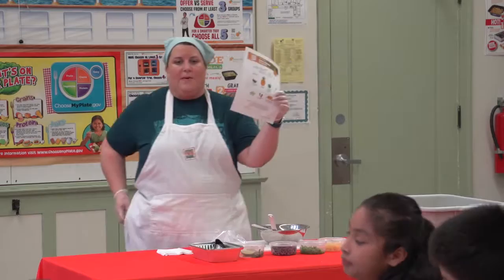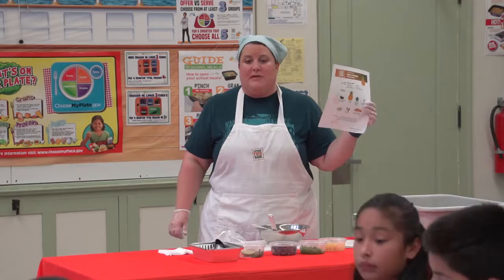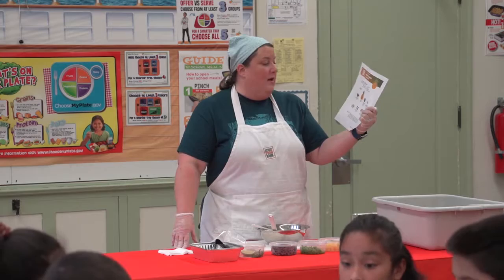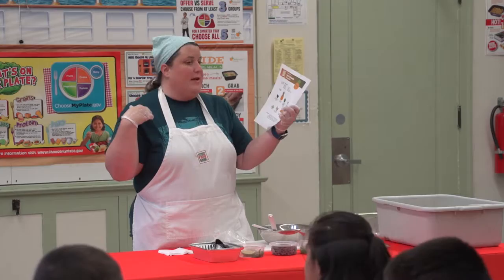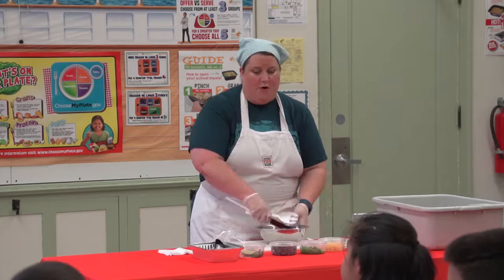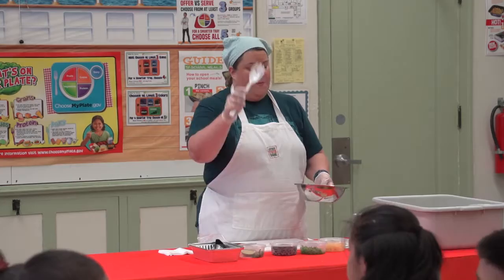Let's check first that we have all of our ingredients. Does everybody have a recipe, a piece of paper? First is black beans — does everybody have black beans in front of them? Does everybody have pineapple? How about green bell pepper? Cilantro? Lime wedges? Salt and pepper is already on the bell peppers, so I put that on already for you. Does everybody have whole grain tortilla chips? So we're going to use these ingredients to make our salsa. In front of you, you're also going to have a bowl, a spatula, and a serving spoon.